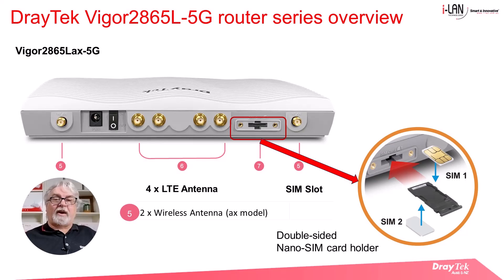You'll also notice that the router now has four LTE antennas compared to only two for the older 4G LTE routers. The SIM card slot is on the right.